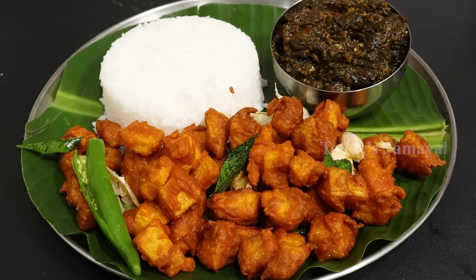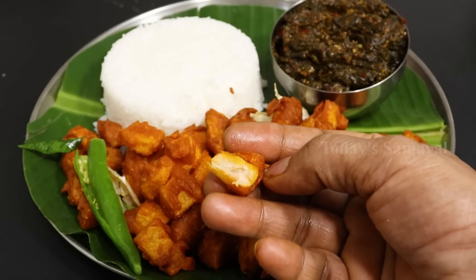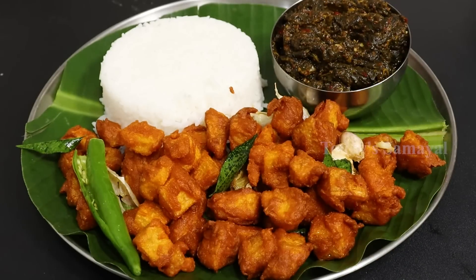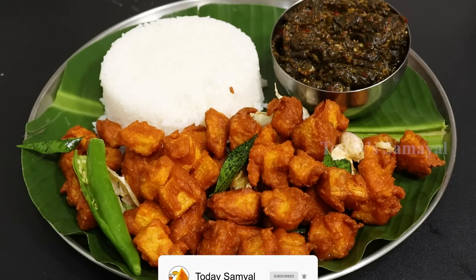Let's try it. If you like this video, please like and share with your family members. Here are the tasty recipes. If you subscribe, press the bell notification bell.